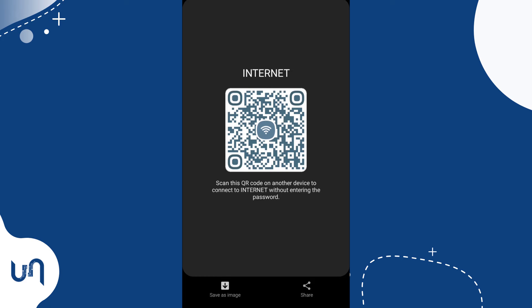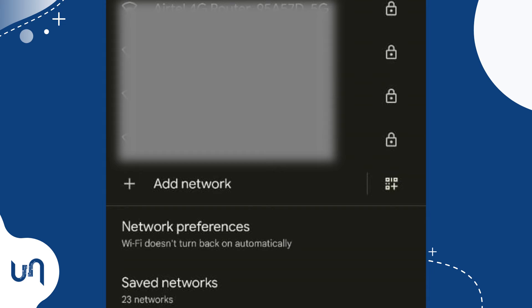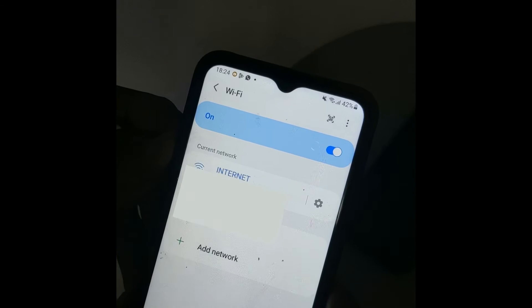So get the other phone, tap settings, then Wi-Fi or go to the Wi-Fi page. And beside the add network option, you will see the QR icon. Tap it and scan the QR code on the other connected device. And as you can see, you are connected without using a password.